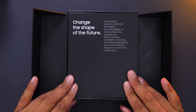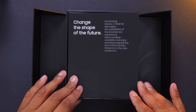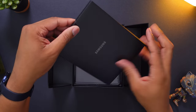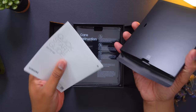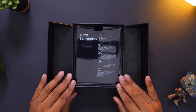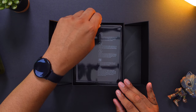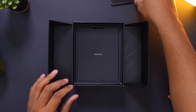And we have "Changed the shape of the future — introducing Galaxy Z Fold 2 5G, reimagined." So inside of here is going to be some paperwork and not much else. And then boom, there we go — this is the Galaxy Z Fold 2 just waiting there for me. Let me pull this out and set this to the side.